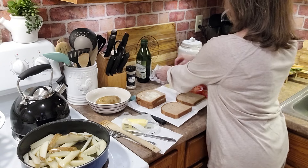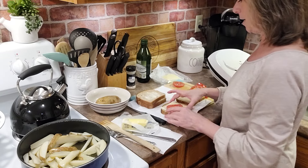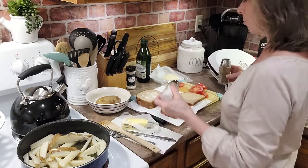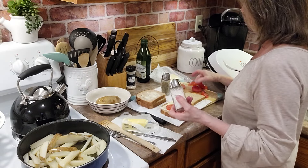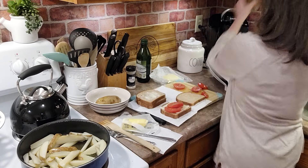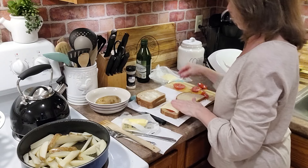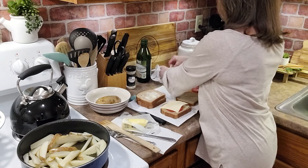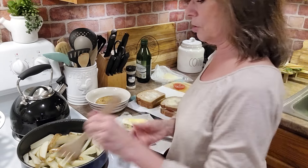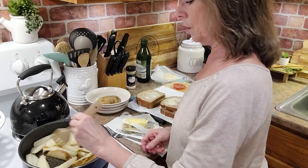For mine, we will do a piece of cheese — can y'all see that? Yes, you can. A piece of cheese. Tomato. I'm going to get some salt and pepper on my tomato. Actually, we're going to do two tomatoes, and another piece of cheese. Stir these fries up a little bit, let those cook.